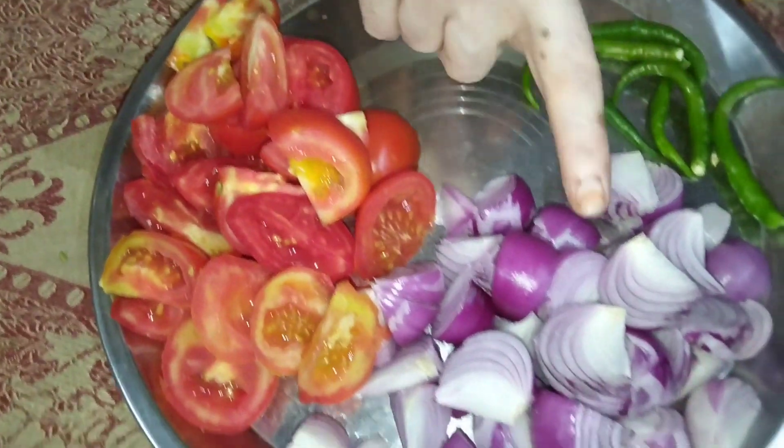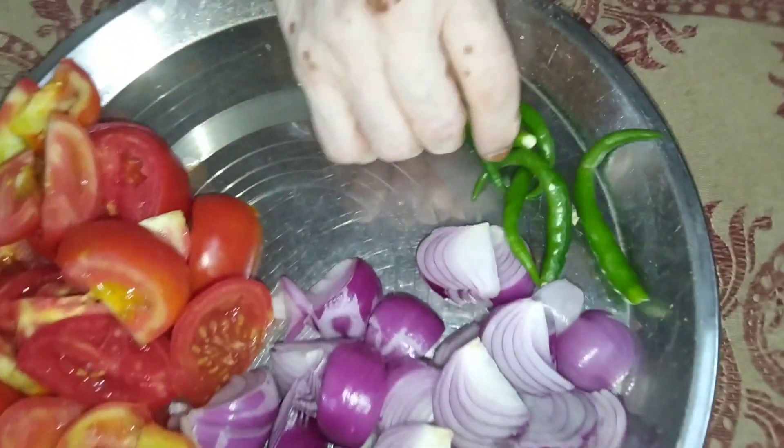We have 4 to 5 tomatoes, and 1 to 2 tomatoes.